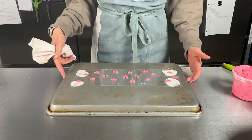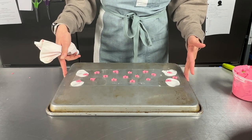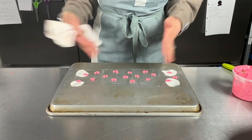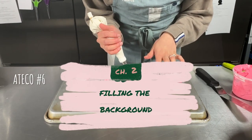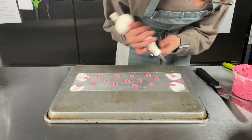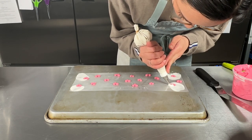We'll just pop this into the freezer for maybe five to ten minutes max, and then we can fill it all in with white buttercream and attempt to put it on the cake. I've got some white buttercream and my Ateco number six tip, and all I'm going to do is fill around all these hearts and then fill the whole thing with white buttercream — just try and get right into the corners.